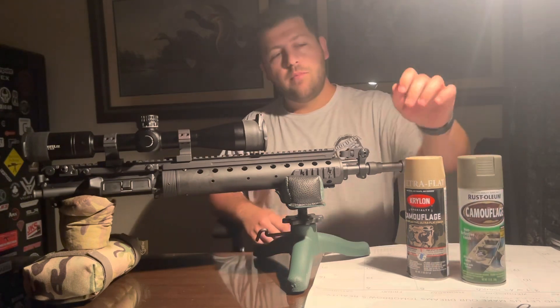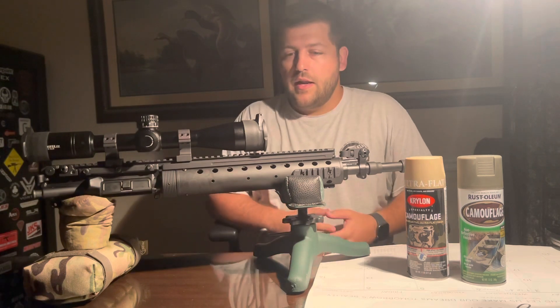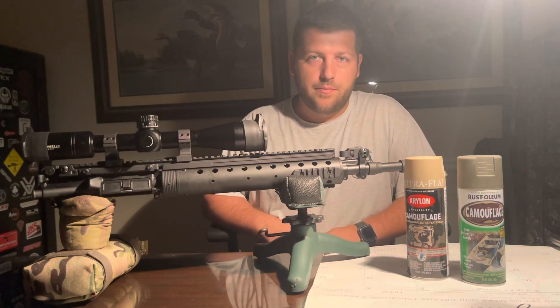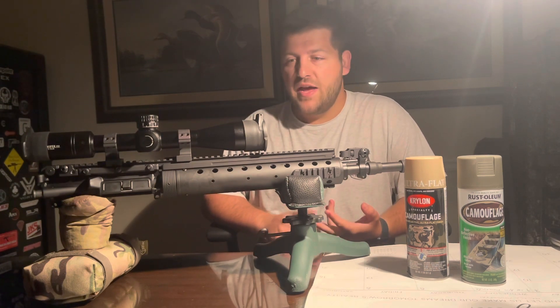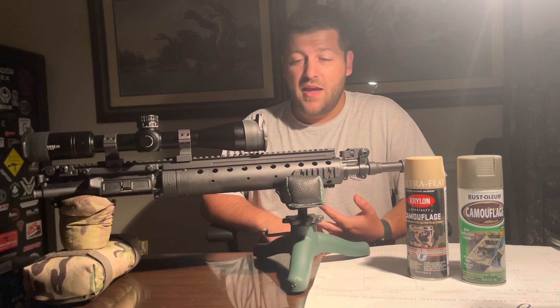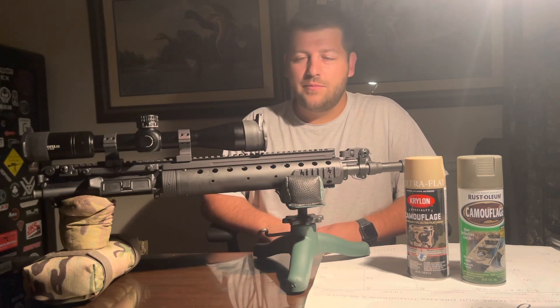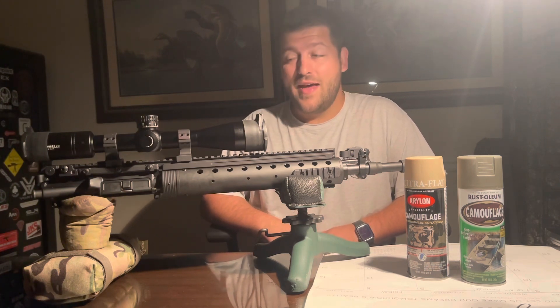We're going to do the base coat in FDE and the OD Green over the top. There are so many different ways to paint stuff, whether you're using natural sponges, maybe a gym bag. I'm going to be tearing up paper. I've actually cut my own stencils out as well — I did it on an AK a while ago and it still looks pretty cool.